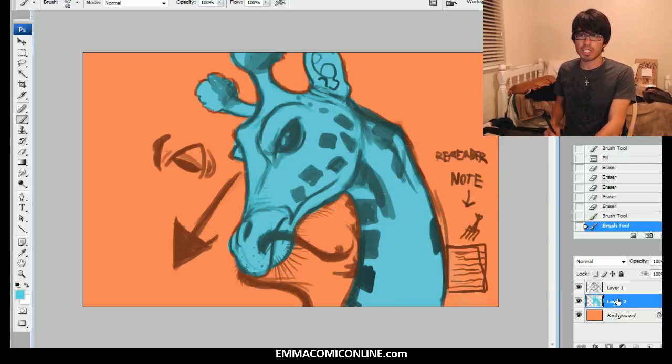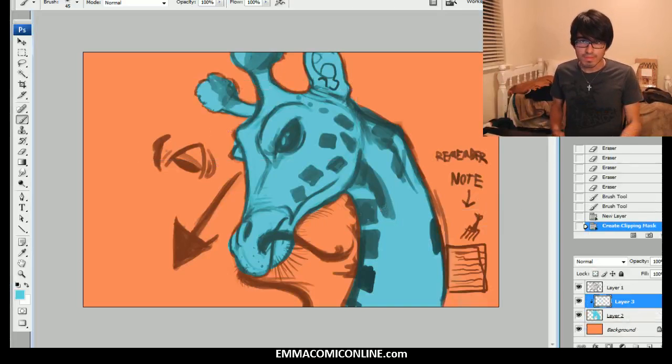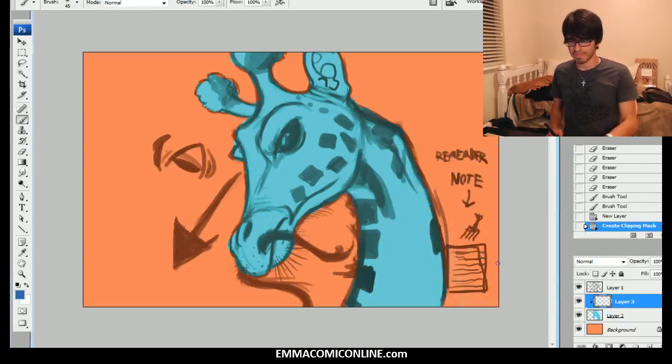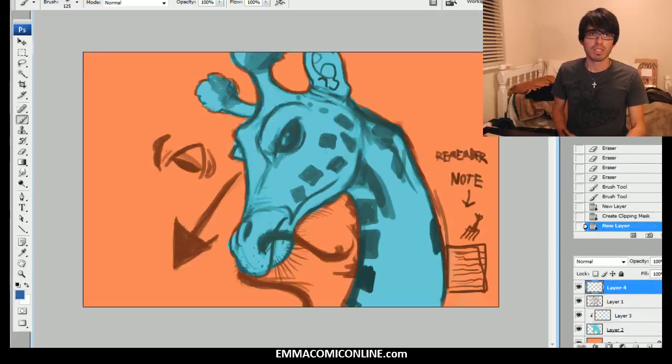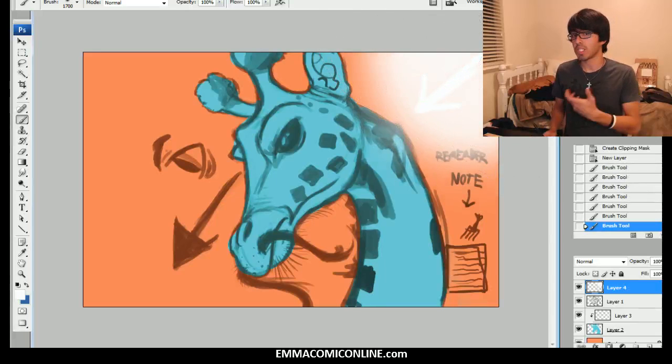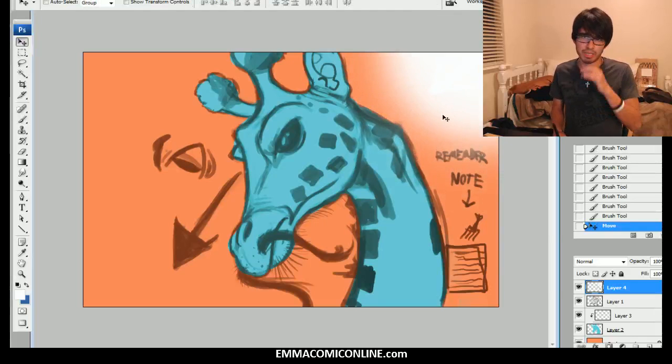So we're going to go ahead and move into the shading. Let's create another layer on top and let's go ahead and throw in some shading. So let's first consider where our light source is coming from. Let's say the light source is coming from over here. So let's go ahead and make a nice bright gradient — this is where my light source is coming from. It'll clearly communicate to your viewers, because if you don't show a bright gradient that represents your light, people will get kind of confused.